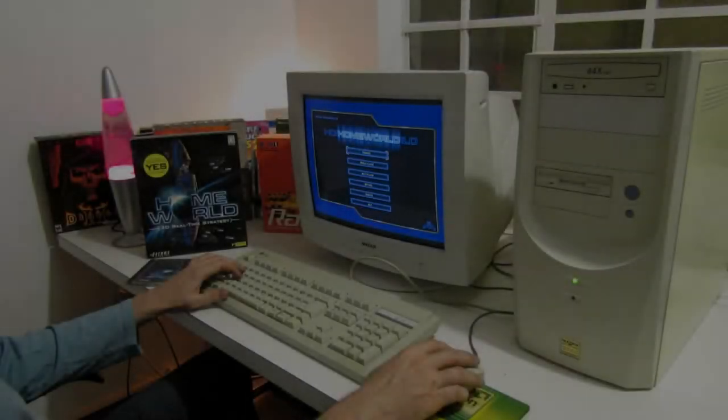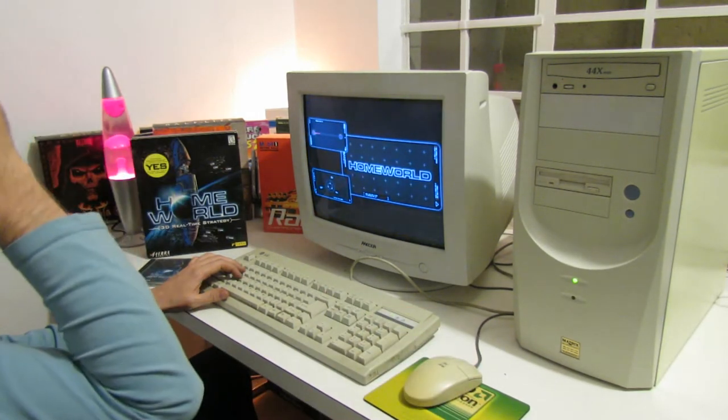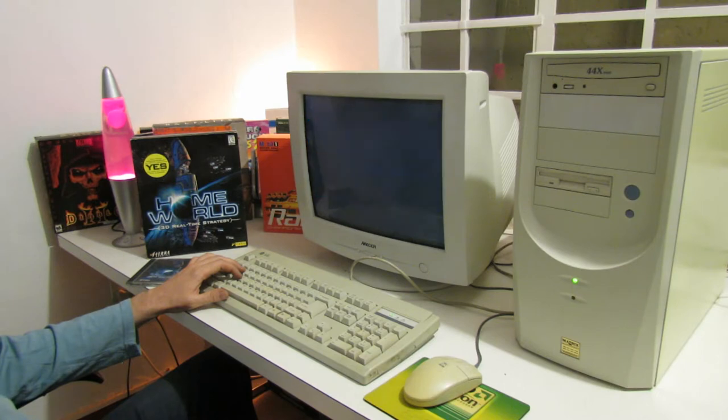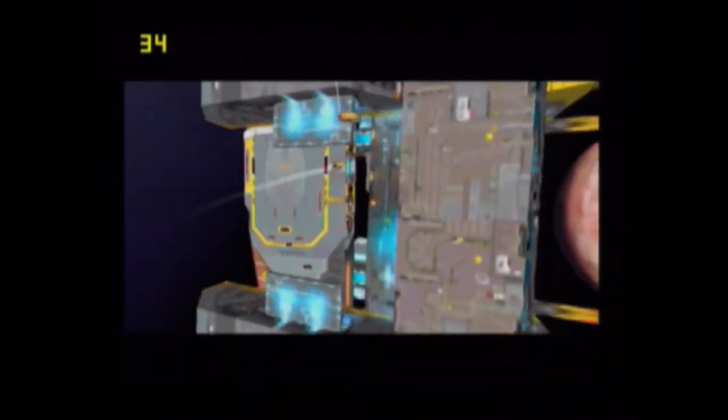The final 3D game I tested was Homeworld, released in 1999 by Sierra and developed by Relic Entertainment — a gorgeous looking real time strategy game set in space. In terms of performance, Homeworld ran better than anything else I tried on this integrated graphics card. I was getting between 30 and 50 frames per second. The game appears to be locked at 50fps. It was a very nice smooth experience and I think you would be very happy playing this on this graphics card.